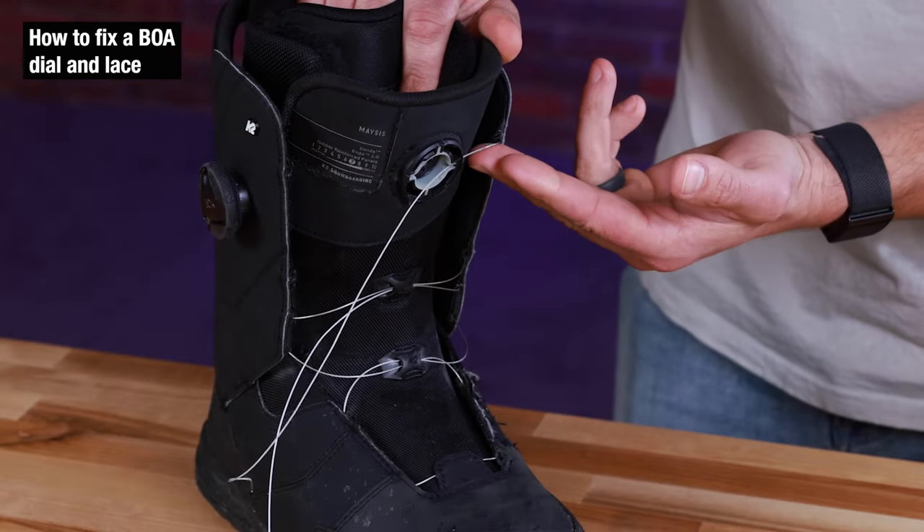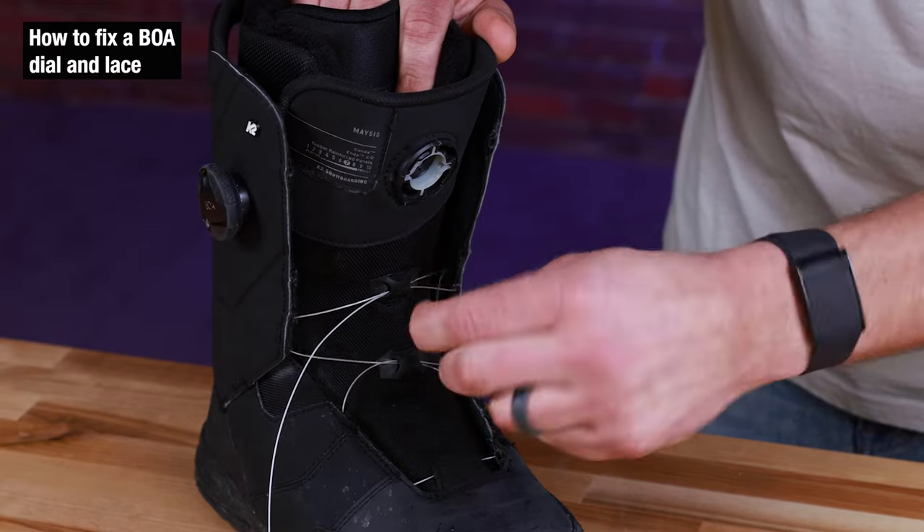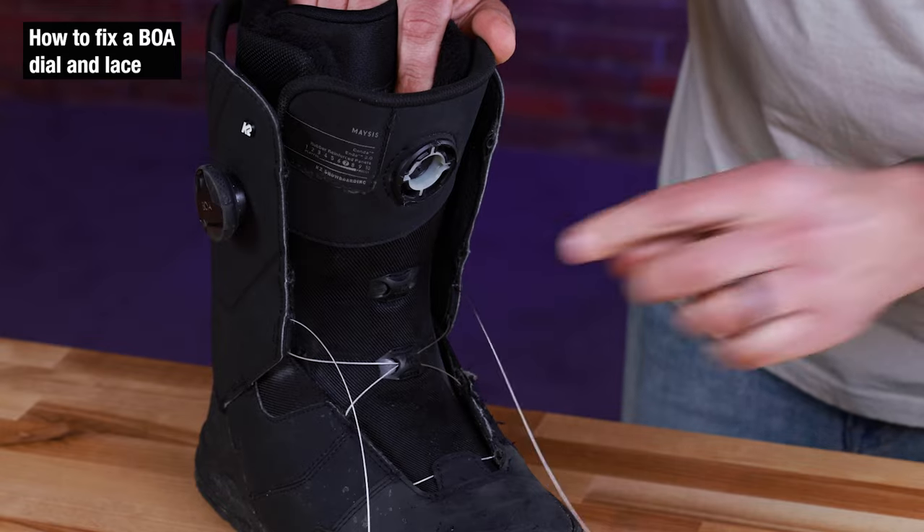The next step is we have to remove the lace from the housing. We're going to pull this out — it's super easy. We're just going to keep pulling these through until the laces are all the way out.